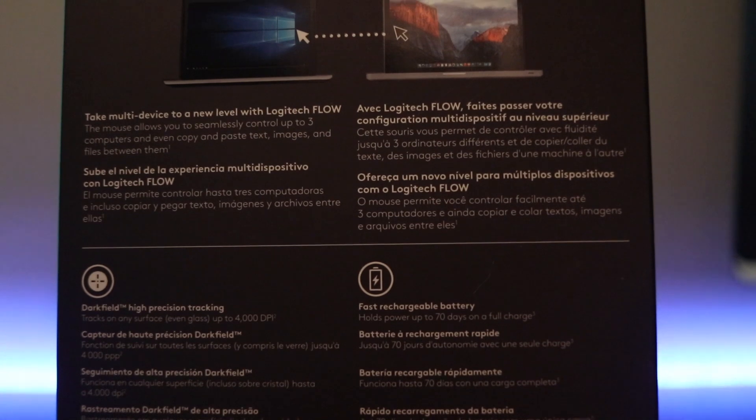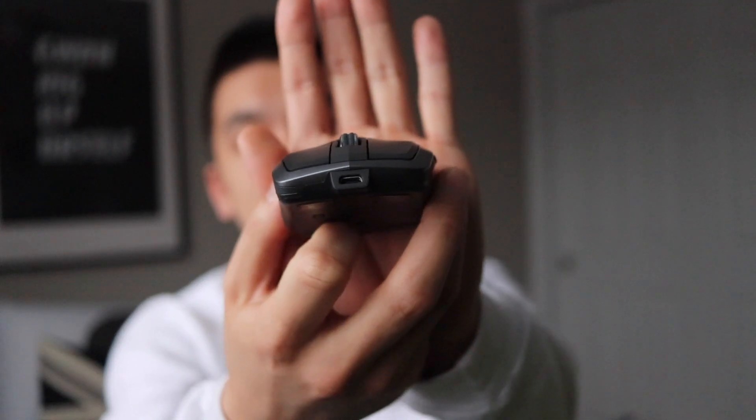Not only is it good at tracking on everything, the battery life is outstanding. I've had it for about two weeks and haven't had to charge it at all. It lasts 70 days according to the box and it's simply charged via the micro USB port.